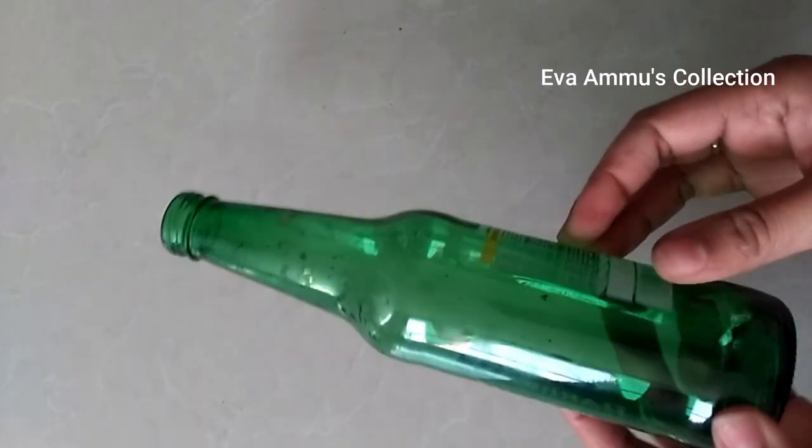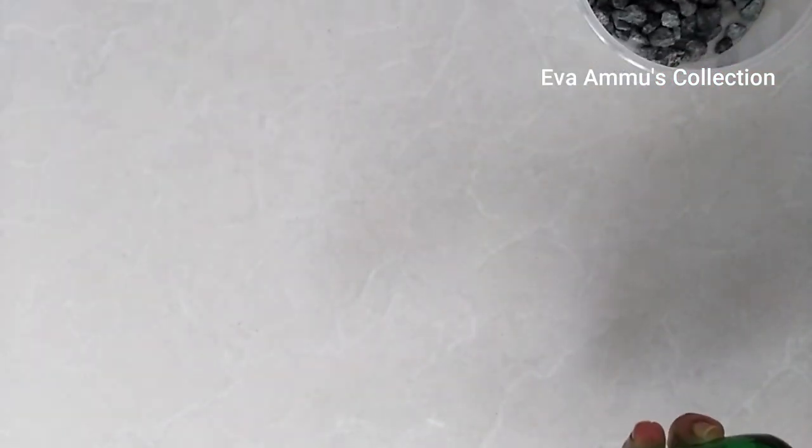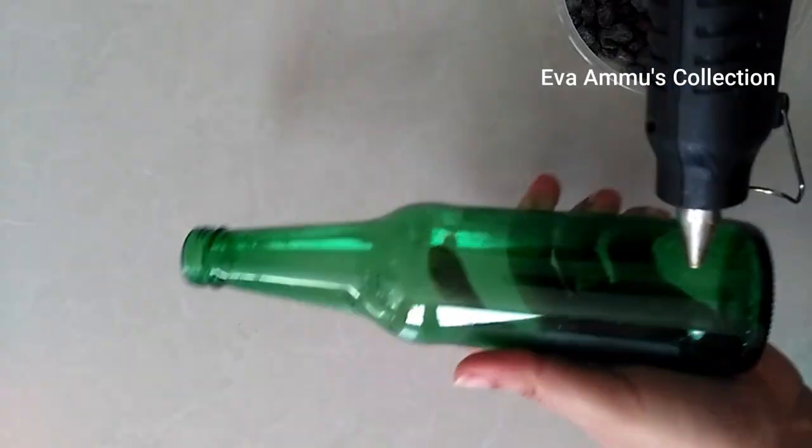We need a bottle. I have a sticker for this bottle. I am using a metal stone and a glue gun.